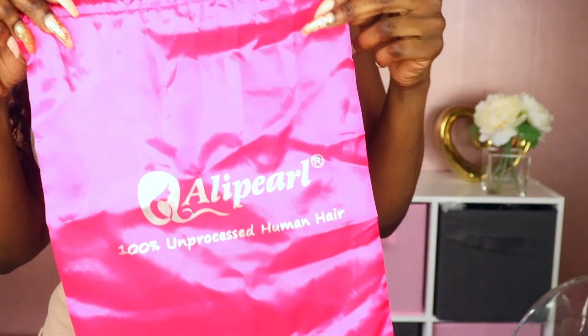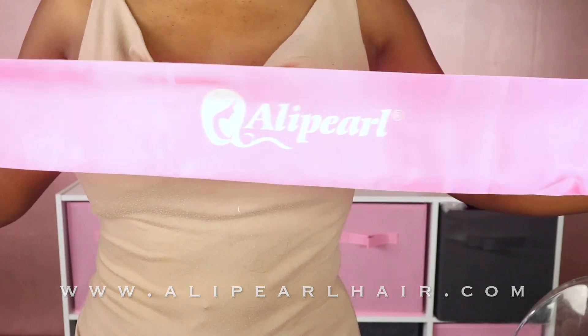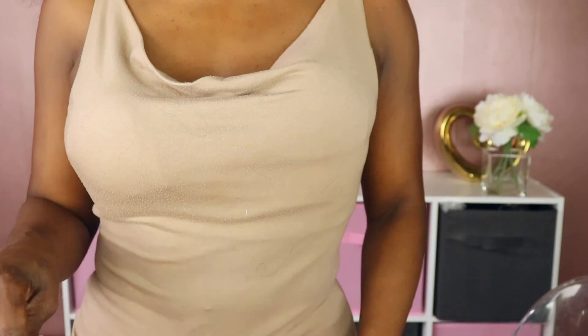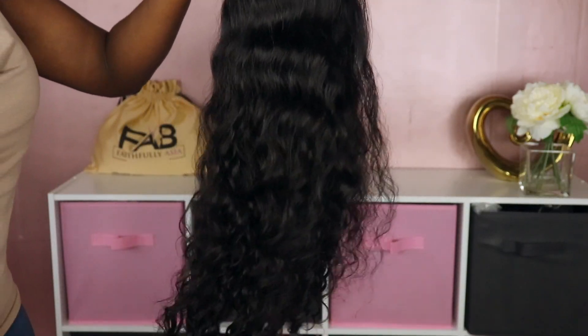Hello beautiful people, welcome back to my channel. It's your girl Faithfully Asia and today's review is from Ali Pearl Hair. This is an elastic band that came with my unit. However, I did notice that on the website you can purchase an adjustable elastic band and have it already sewn in for only a little over three dollars more.